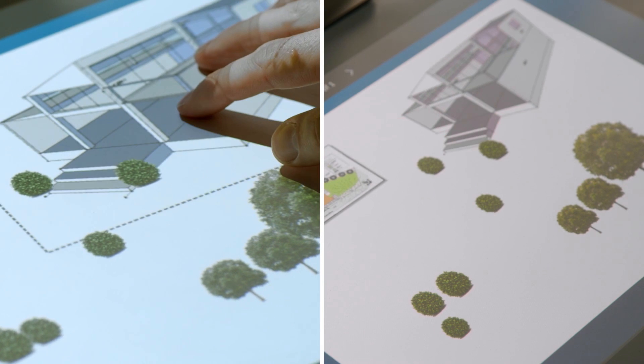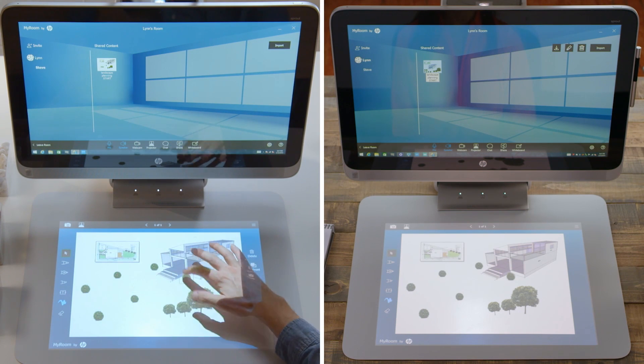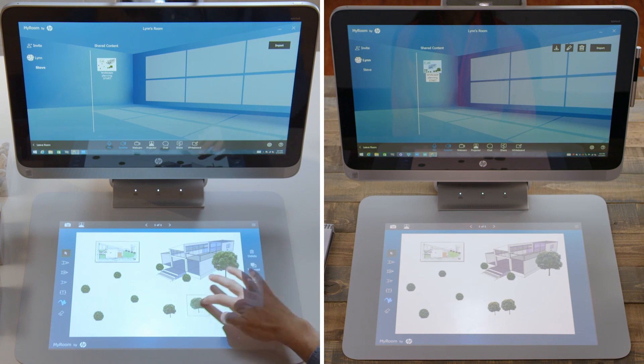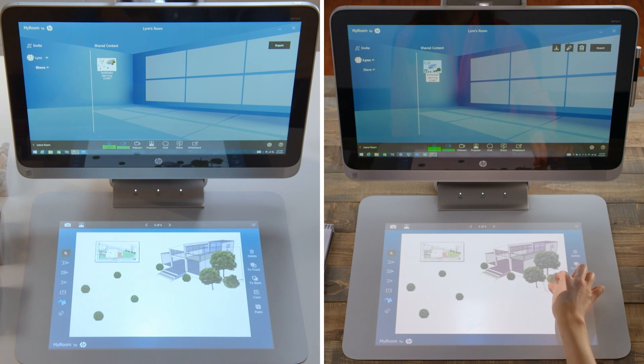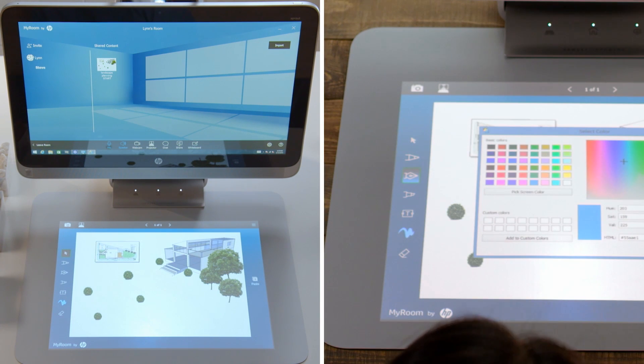Use whiteboards to work collaboratively with image, text, and ink layers. When either collaborator moves and scales elements on the whiteboard, everyone in the room sees the adjustments in real time.